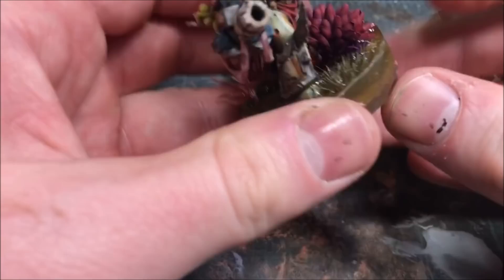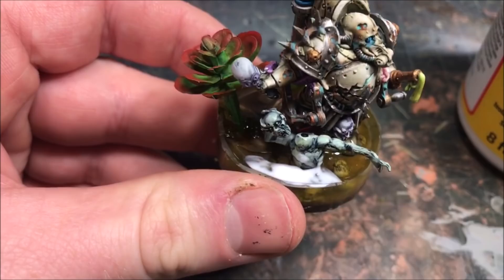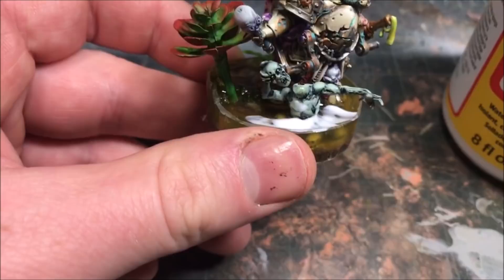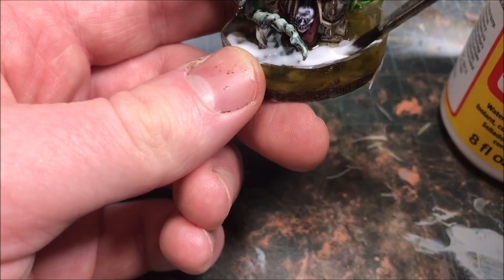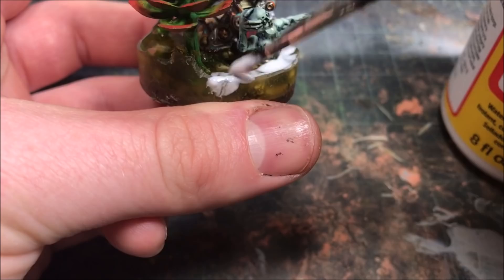An optional step: if you don't want stagnant still water, you can add a little bit of Mod Podge to the top of your base to get nice subtle waves. Mod Podge is really great for this — you're not going to get massive tidal waves, but you can get nice subtle ripples. Just dab some Mod Podge on an old brush across the surface of the base, and again you'll want to gloss this over once it dries.